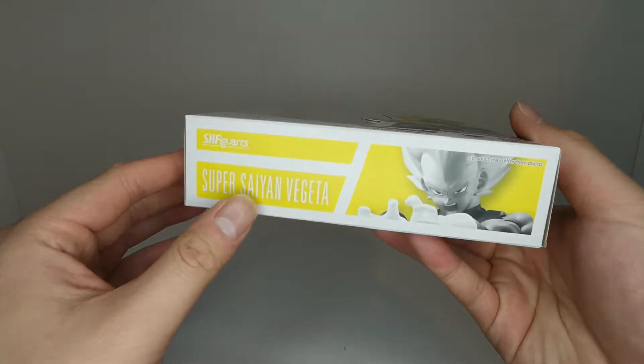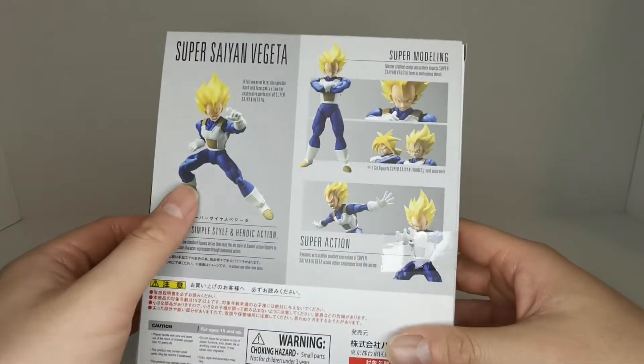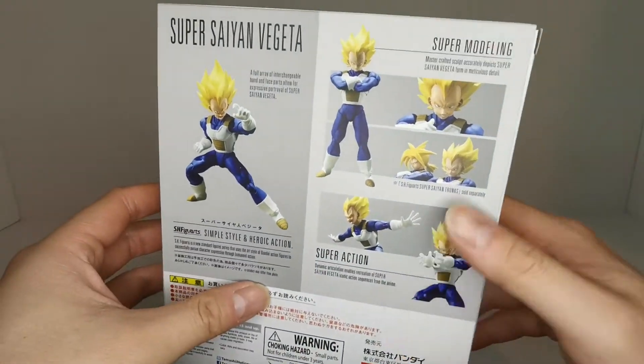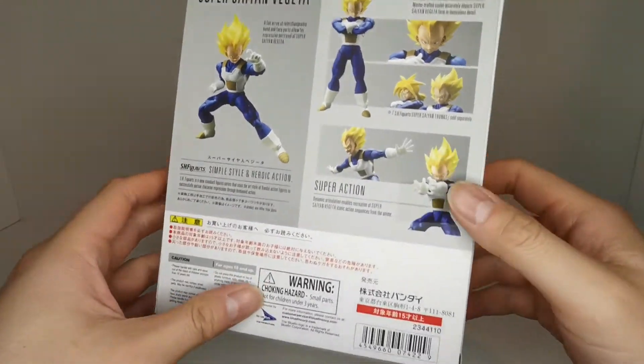On the bottom it says Super Saiyan Vegeta, and on the side as well. On the back we got all these cool poses, and we got Vegeta here with Trunks. As we can see, Super Saiyan Trunks is sold separately. That's it for the box.